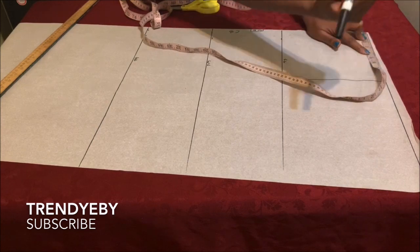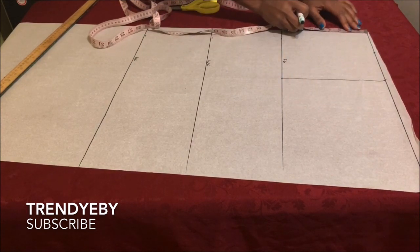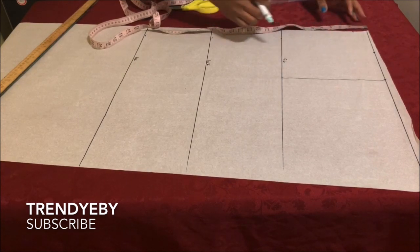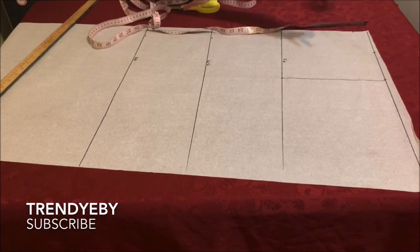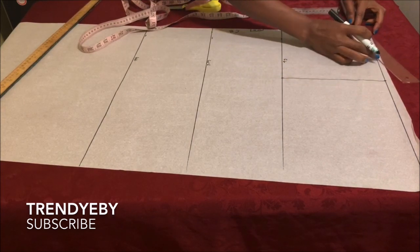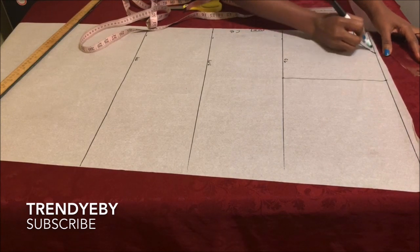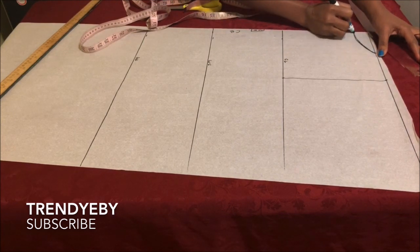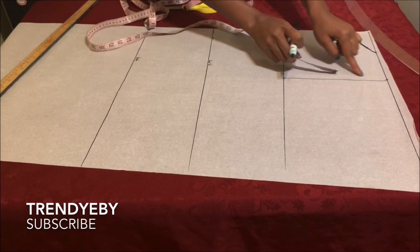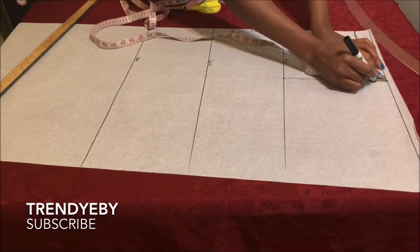The next thing is to measure the width of the neckline — I'm working with a width of four inches. Since this is the back, the depth is one and a half inches. Then go ahead and connect your neckline; I'm just using my freehand since I can't find my French curve.